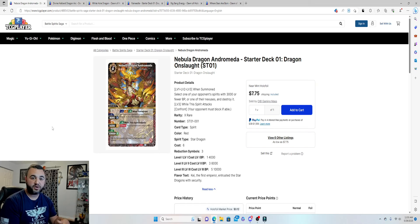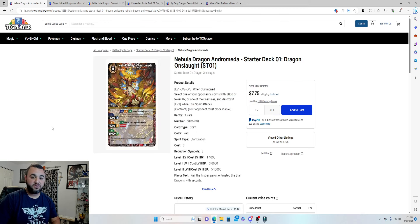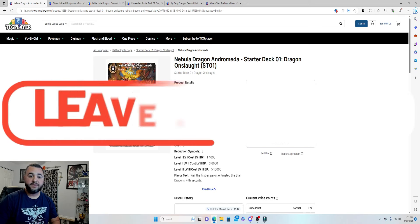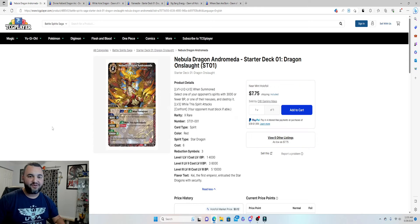That's going to do it for this video! We'll be going over all of the starter decks — the next one is the purple curse deck. As always, if you enjoyed this, please hit that like button. If you're new here, consider subscribing. Comment below if you'd like to see a fully maxed-out, non-budget version of these decks. Thanks for watching — I'll see you guys next time!